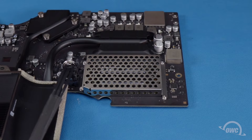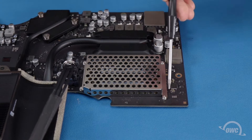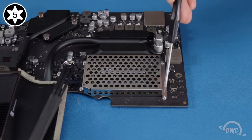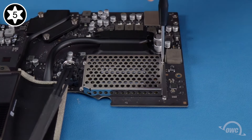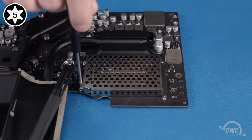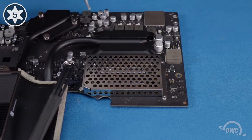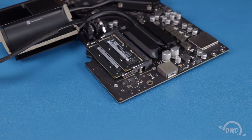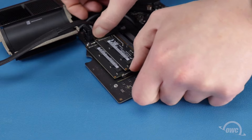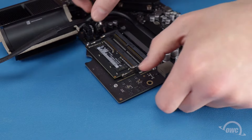The memory is located underneath this metal cover. Remove the Torx T5 screws holding the cover in place, then slide it forward slightly, then up and off. Remove the old memory modules by pushing out on the retaining arms until the module pops up, then removing it from its slot. Do the same for the second module.